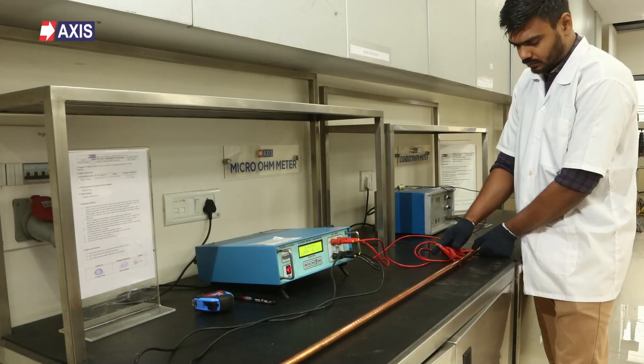If you want more details on how to measure the resistance of an earth rod, we have a dedicated video. Click here to watch that video — you can also find the link in the video description.